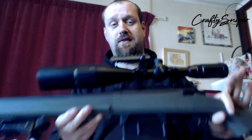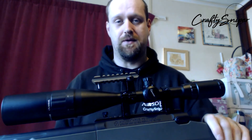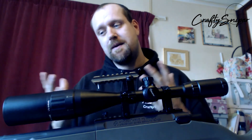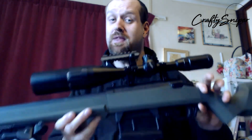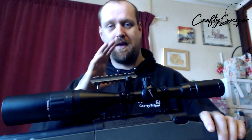My name's Crafty Sniper, this is the Ares Striker, and I hope you've liked this video. I did say I was never going to do another Airsoft review video, and I suppose technically this was just me talking about this rifle. But I'm still here, I'm still doing Airsoft stuff. I hope you've enjoyed this video. Stay safe, and I hope to be shooting you with this sniper rifle in the next few months at least. Stay safe and I'll see you all on the Airsoft field very, very soon.